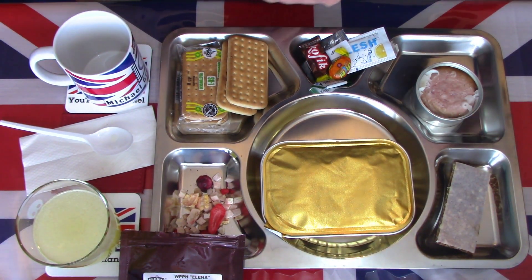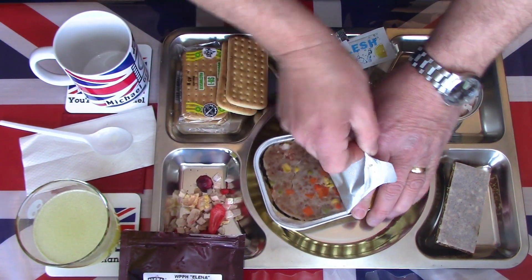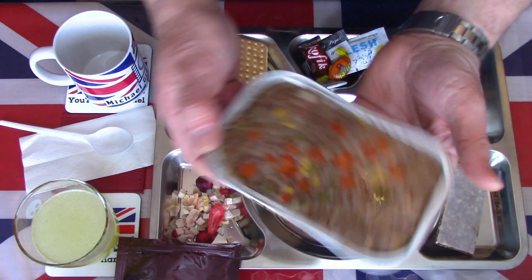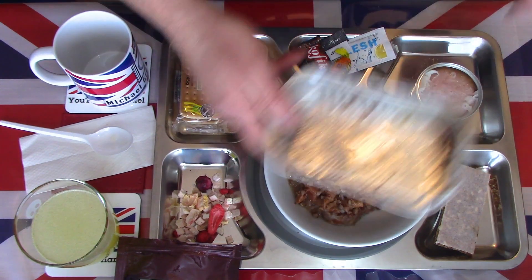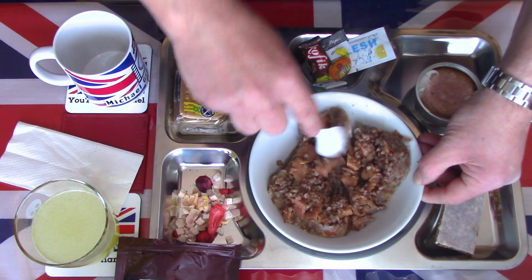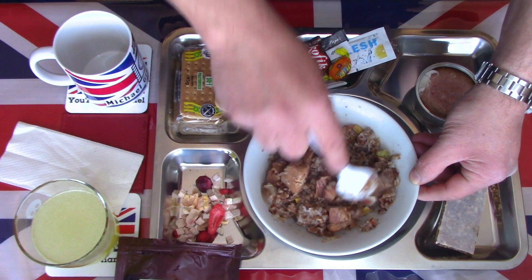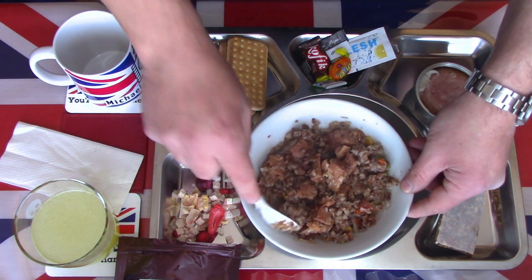Last but not least, let's take a look at the meat with groats and pearl barley. I have pre-warmed it but it's still in a bit of a gelatinous lump, so I'm going to pour it into a bowl to break it up and separate it a little. It doesn't look very appetising straight off the bat, but the smell is good. There are some huge chunks of meat. You can see peas, carrots, barley, and meat chunks. It certainly looks like a filling meal.